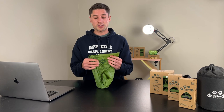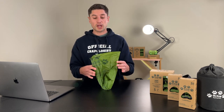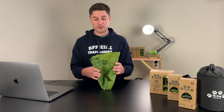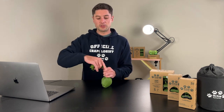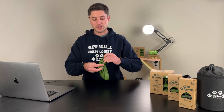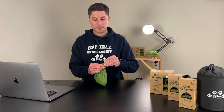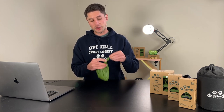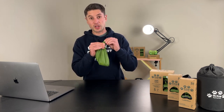So instead of tying it like shoelaces, you want to tie it like a balloon. After you've got your deposit in there from your furry friend, just pull the top half up like a balloon, squeeze some of the air out, then flip it over and you are ready to rock. No smells, nothing's coming out of there, and you're good to go.